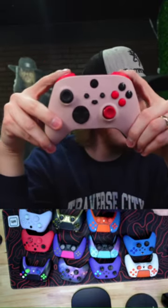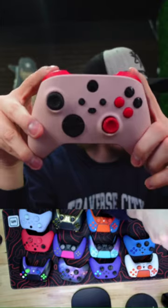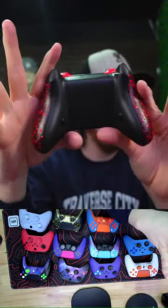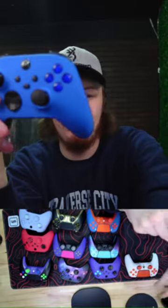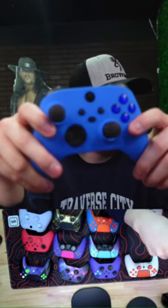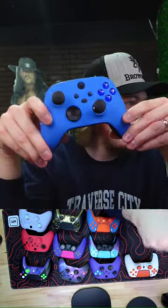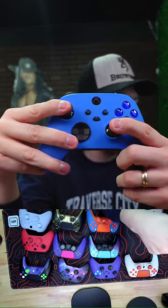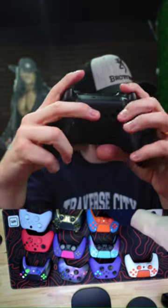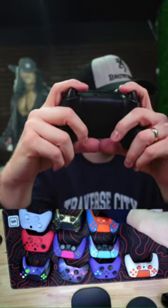We've got this Xbox controller here with mouse click triggers, back buttons, grip — all kinds of stuff. Also an Xbox with blue dome sticks, which is pretty awesome, plus four back buttons and mouse triggers.